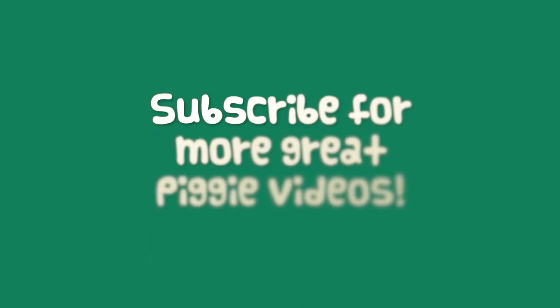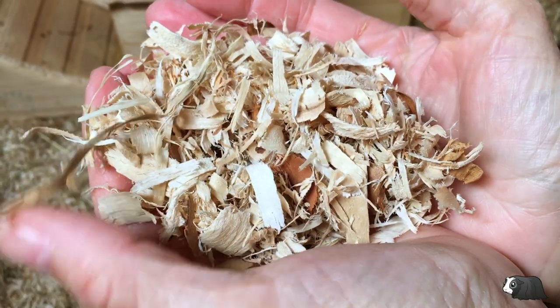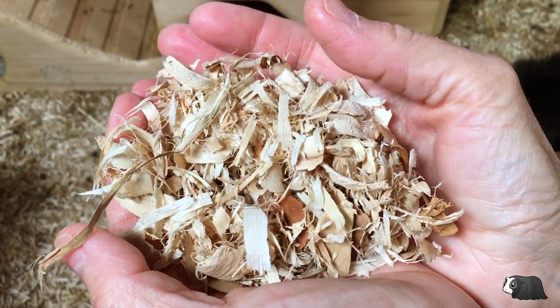We've already tested out pine shavings and hemp bedding. I'm Monique from Guinea Piggles and in this video we're going to try out aspen bedding and compare it to the pine shavings and the hemp bedding. If you're concerned about the oils that are contained in pine shavings, aspen may be a good alternative for you. Make sure you watch this video to the end to find out what we thought of aspen bedding.